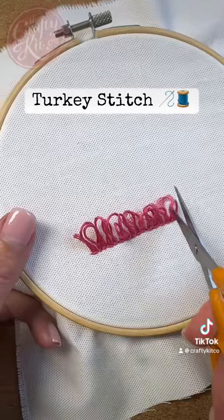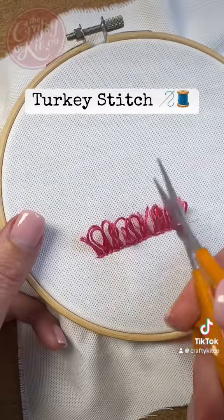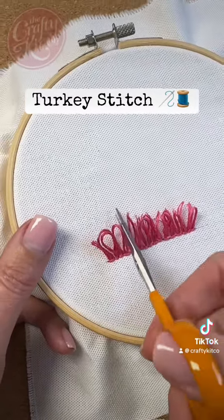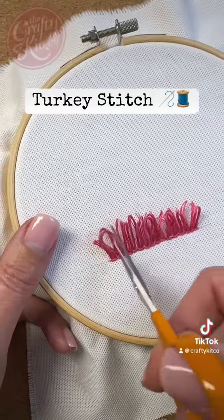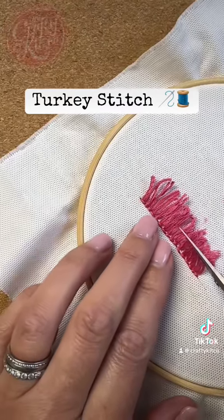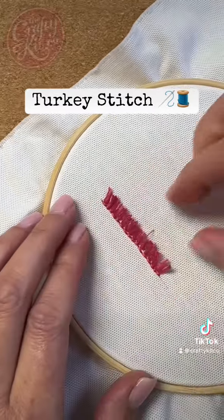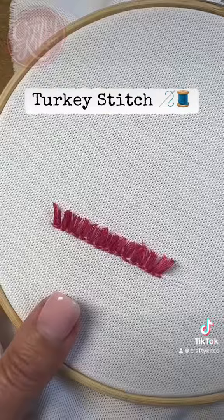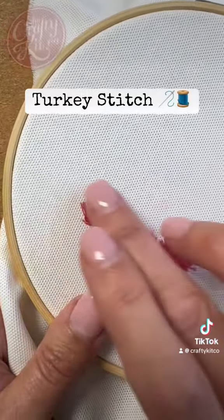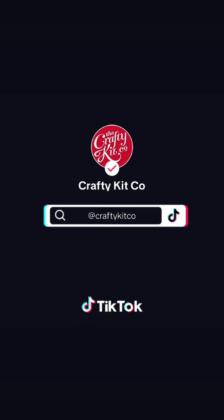Once you've got your loops, you're going to take a nice sharp pair of scissors — these are great little Fiskars embroidery scissors — and cut through all of those loops. You want to separate the thread; if you've got more rows of stitching you're going to have more loops to cut through and it's going to look a bit fluffier. Give it a nice trim — how short you cut depends on your design — and then use your needle to separate out those strands. I prefer to do this with six strands as it creates more fluffiness. And that's turkey stitch.